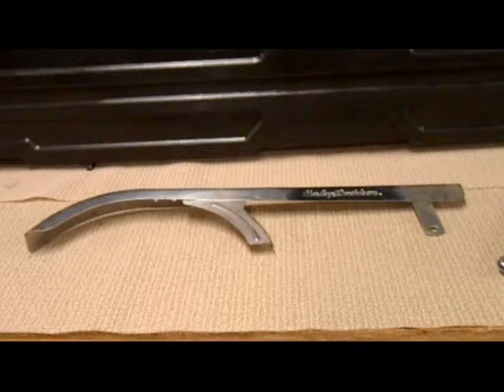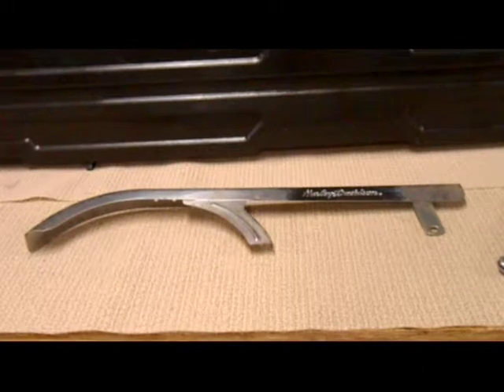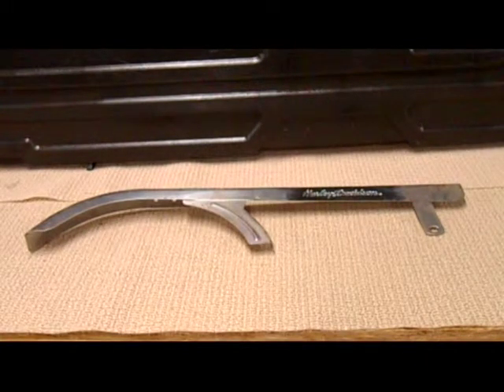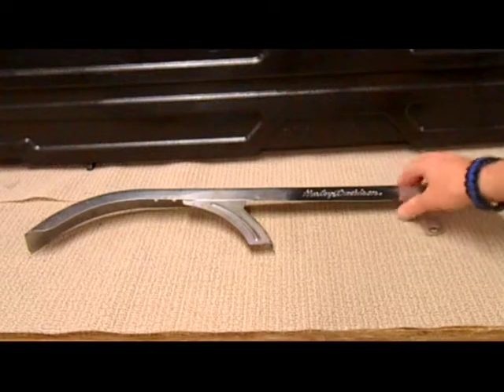Hey guys, it's BoyinBlue823 here. I was out digging around in the garage and I completely forgot that I had this, and I was hoping that maybe somebody out there in the community that is bike savvy could help me out here.